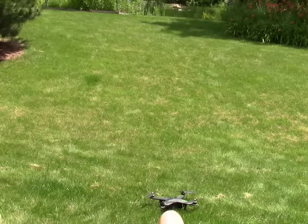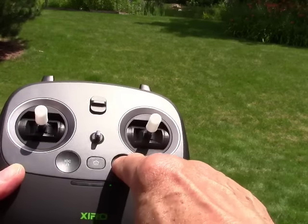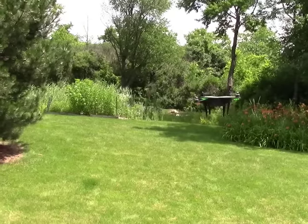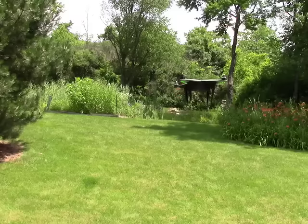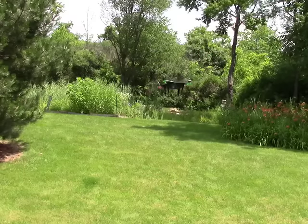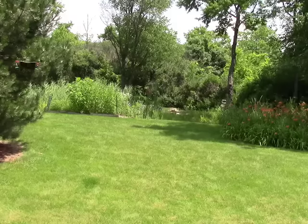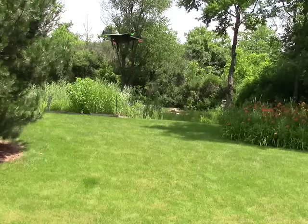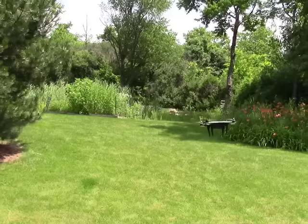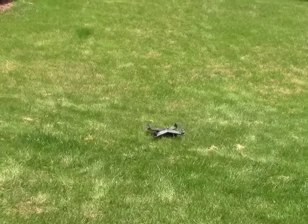We'll do a little quick test flight here. I just want to show you the return to home function and also the auto takeoff. So we're going to start the props and I'm just going to push the auto takeoff button. And you see it's stabilized itself — it's just going to hover there. We've got some gusty winds right now, probably gusting 10 to 15. So let's do a little quick flight out and back. Now I'm going to push the auto land button, and it'll shut the motors off automatically.